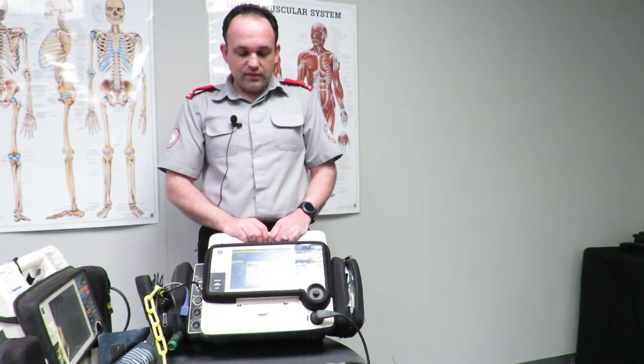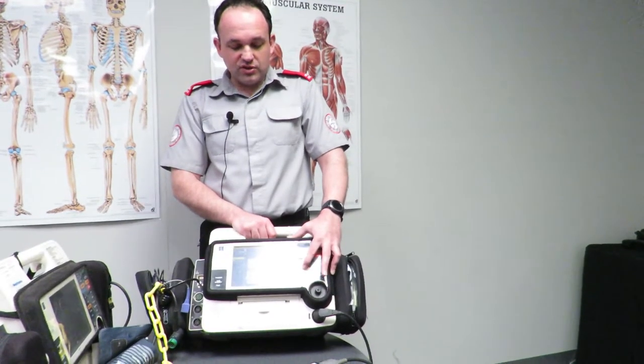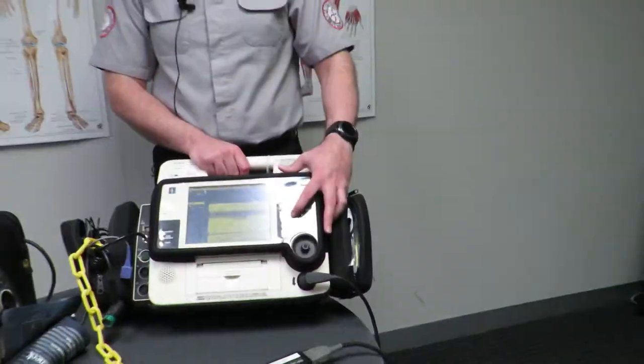You'll hear the alarm sounding. To turn it off, press the alarms button. Obviously you wouldn't do that during a real CPR case, but for the purpose of training and testing we can turn the alarm off.